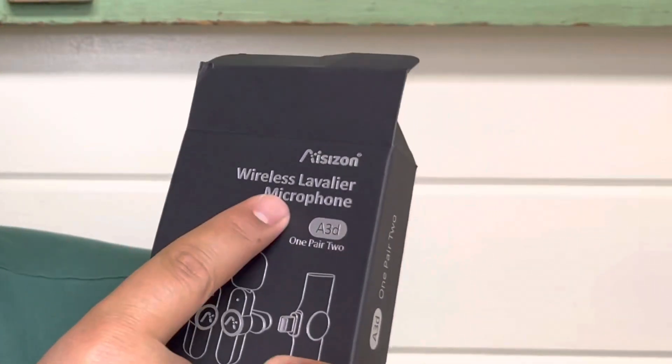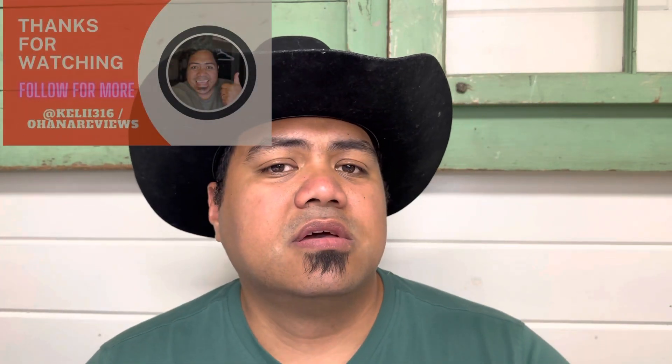So as you can hear, that is the audio quality of this amazing microphone that you can find on Amazon. So let me know what you folks think about the Isazon wireless lavalier microphone pack. I hope this video was able to help you in your decision making today. Have a wonderful day. I appreciate you all. Thanks for watching. Aloha.